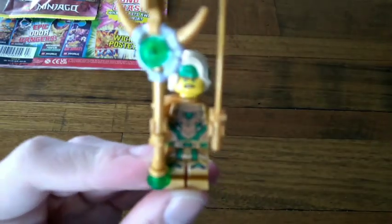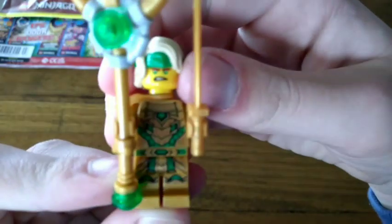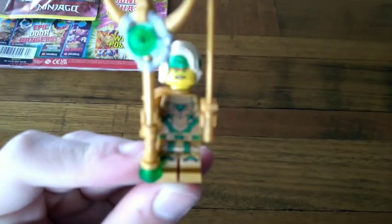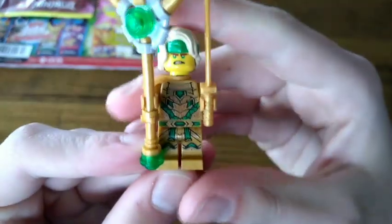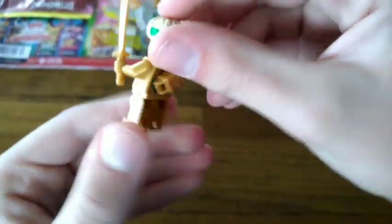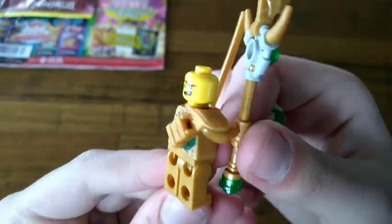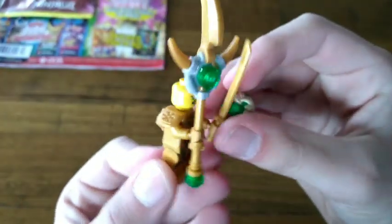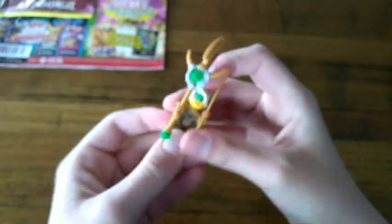Here's the golden Lloyd. Looks cool — let me get the focus on him. Got the golden Lloyd. There we go. And here's his face right here. Here's the trident which looks cool and the sword which looks sick.